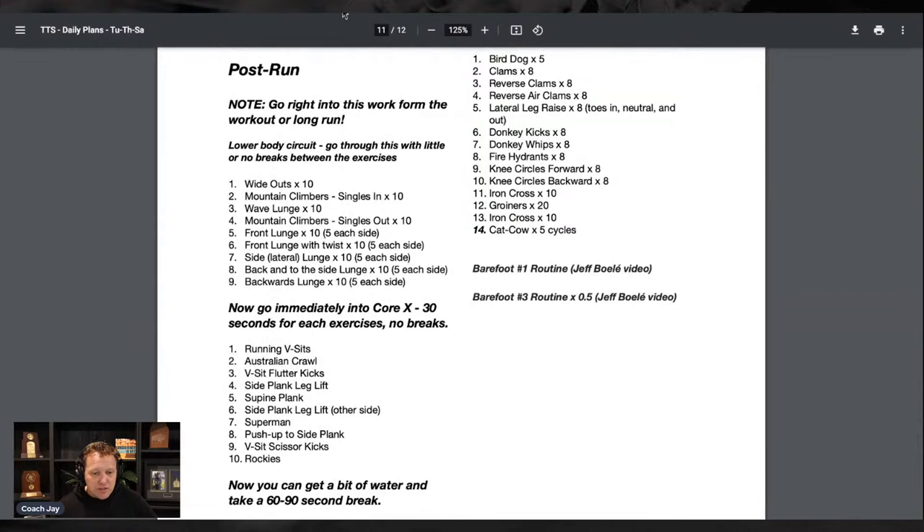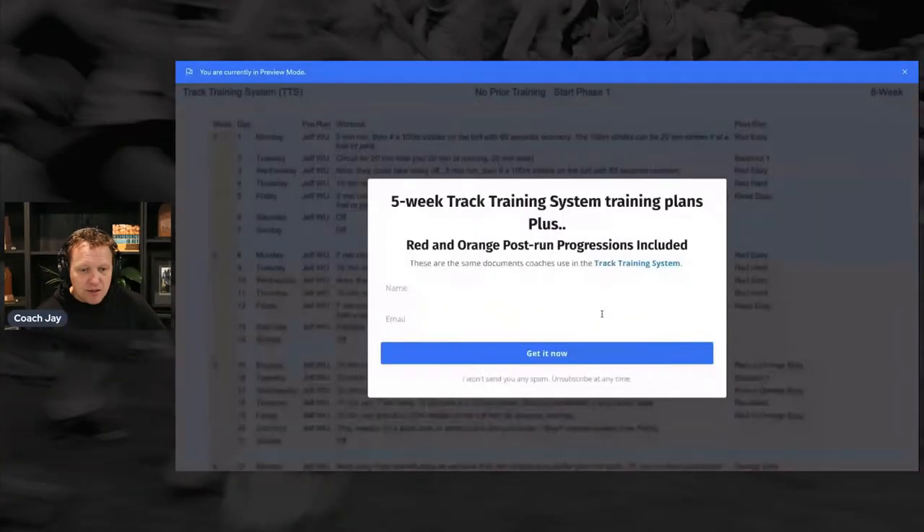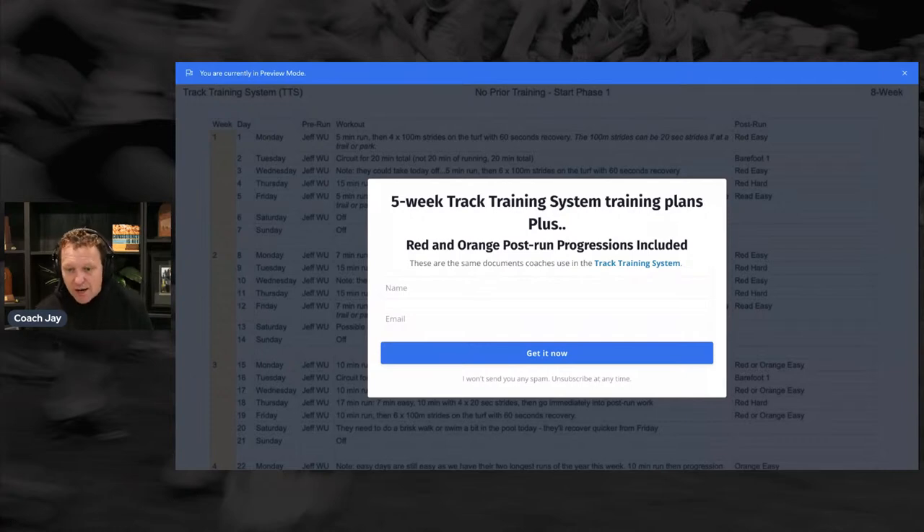The question is where do you find this? I'll show you right now. I'll put this link in the chat on YouTube so when you go back to YouTube you can find it there. Here it is — the five-week track training system plans, plus the red and orange post-run. I'm putting that in the chat now. If you go to YouTube, just click that link. You'll share your email and then you'll get this document and be able to look at it right away.